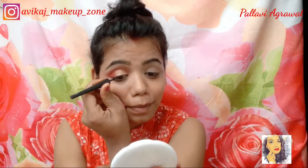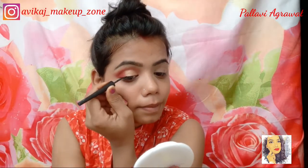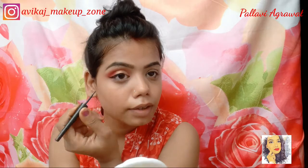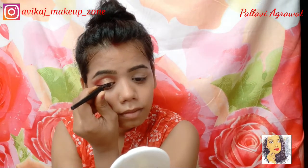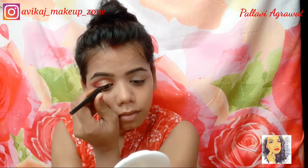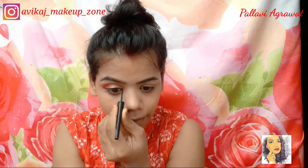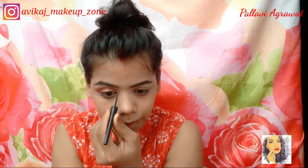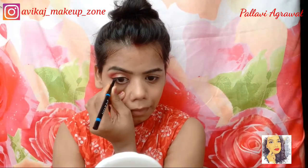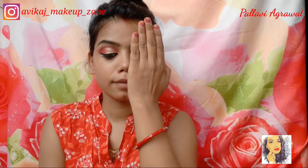Then I am using this Maybelline eyeliner and I will draw a very thin but winged eyeliner — a simple cat-eye shape. Then I will use Blue Heaven kajal and line my bottom lash line. My other eye is also done.